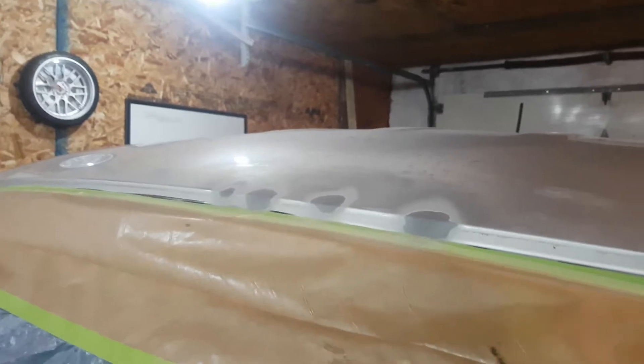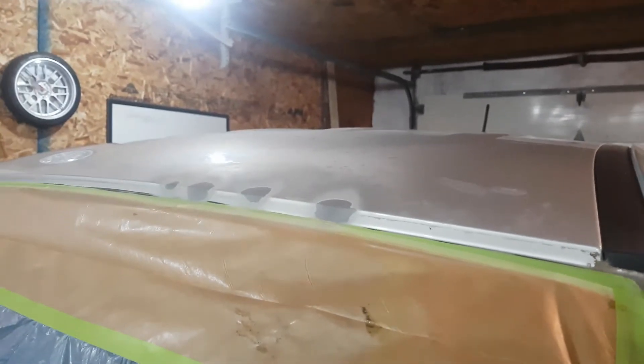I'm going to sandblast it out, back sand it, put some spot putty on it, put some mesh primer on it, and get it ready for paint.